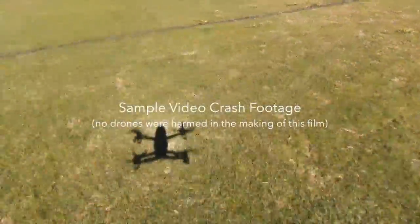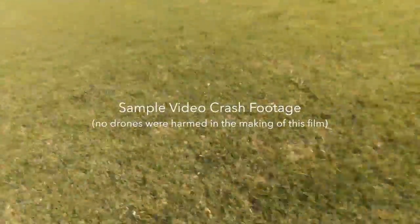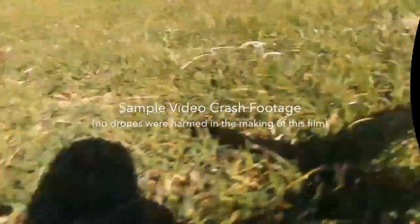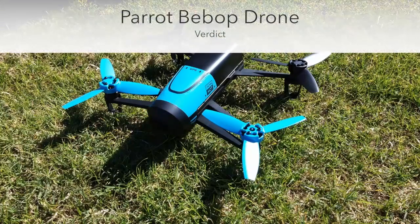It's also fairly wind sensitive. This isn't unique just to the Bebop, but I noticed during my testing that it often struggled just to stay level or stable, which could be a bit of a pain if you wanted to film something rather specific.